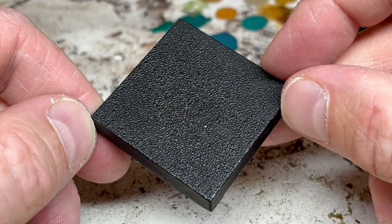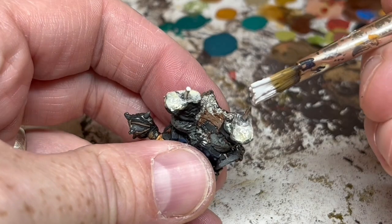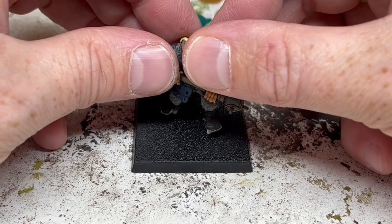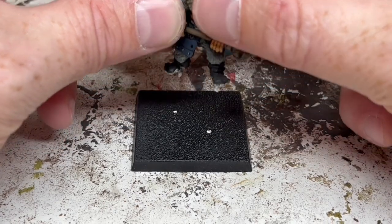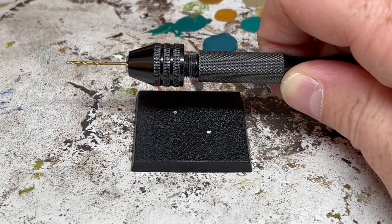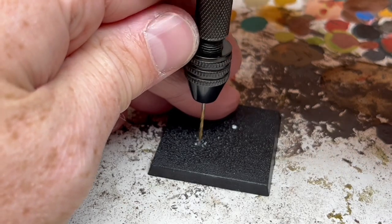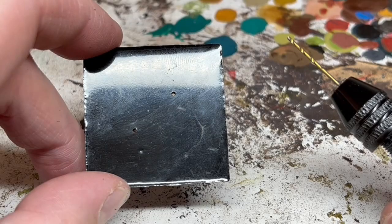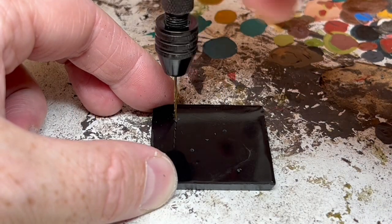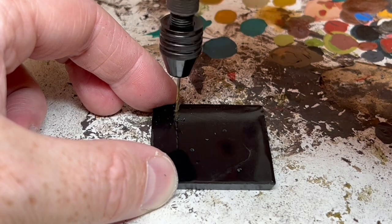I've given the base a quick scrub and now we need to drill out some holes to position the ogre. I need to know where to drill the holes, so I'm going to use some white paint — any light paint will do — and I'm slopping some on the ends of the pins on the feet of the miniature. Then I'm going to position the miniature on the base; this will leave two paint dots letting me know exactly where to drill. Then I'm going back to my pin vise and drilling two holes that are just the right size for the pins. We are also going to use the same drill bit to drill two pilot holes on the bottom of the base.